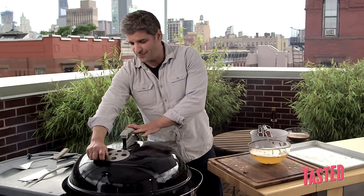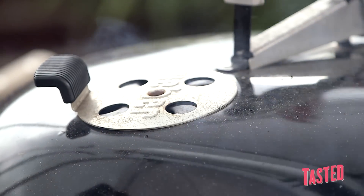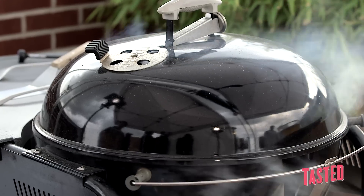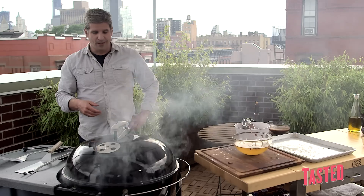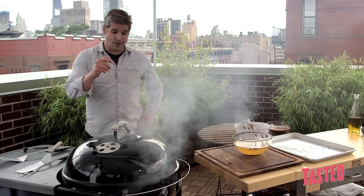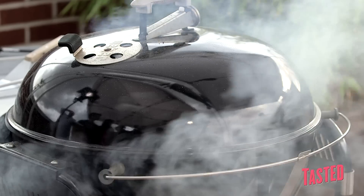Now we're going to put the lid on for some good convection heating. This will keep that smoke inside. We're just going to crack it a little bit. We're at 375 — we can live with that. If we're looking at 400, it may cook a little faster, so we've just got to be a little more aware, but it really isn't going to affect the quality. I'm going to disappear for a little bit — I feel comfortable. We'll be back in a little bit.